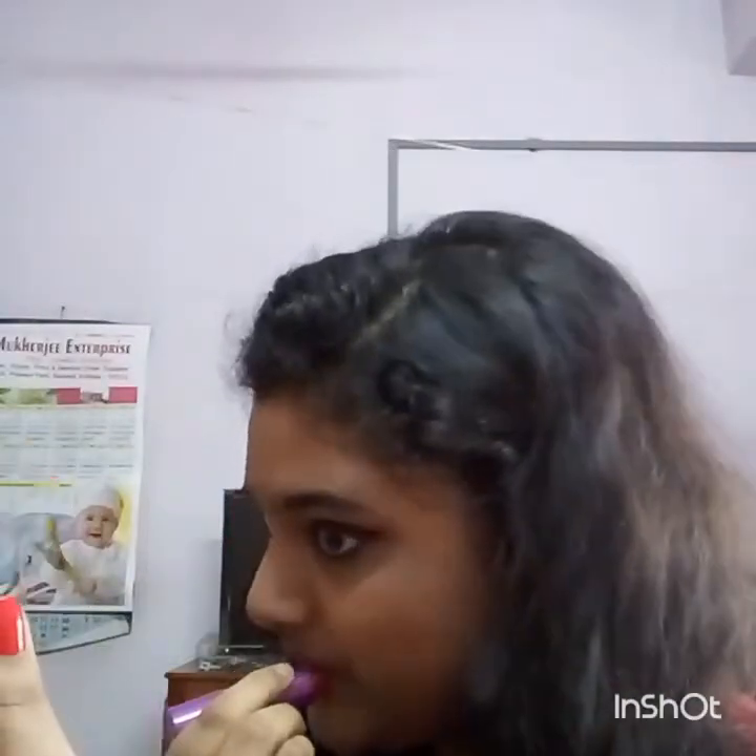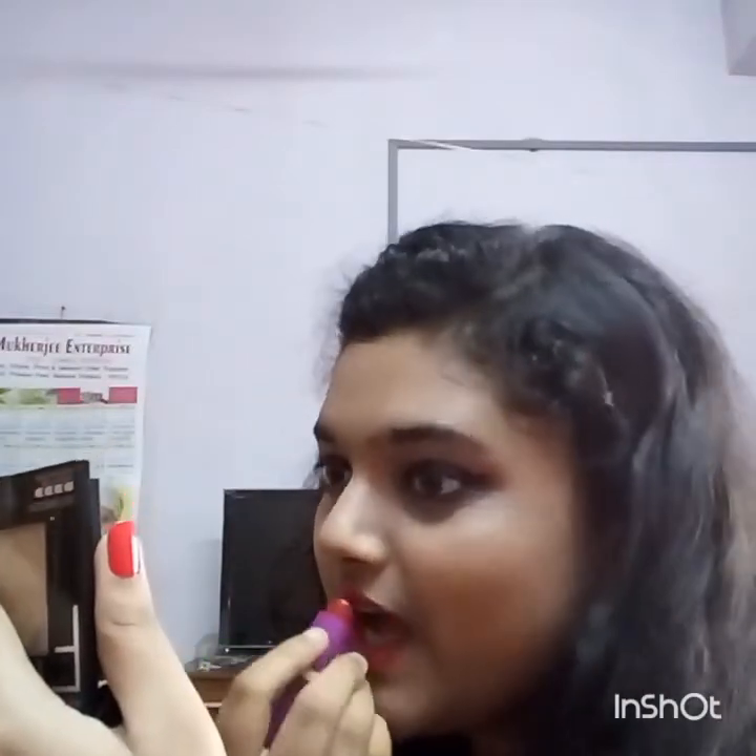Now I am filling up my lips with this color. You can harmonize your lip color with your eye makeup. I have chosen a really strong makeup look overall.